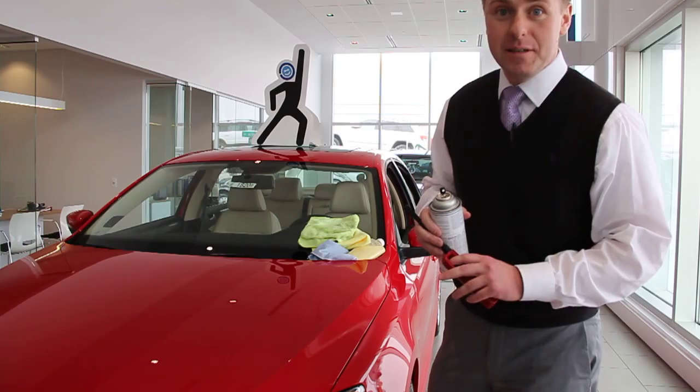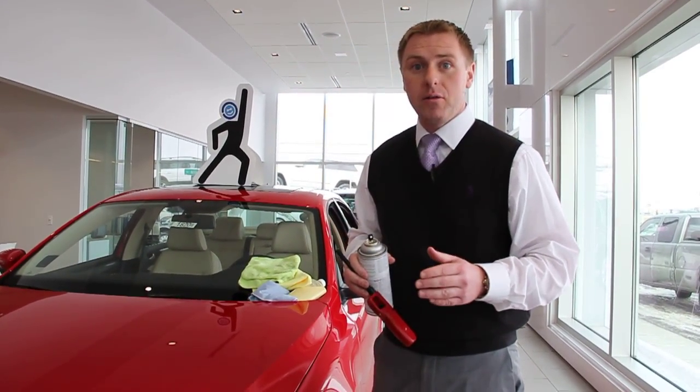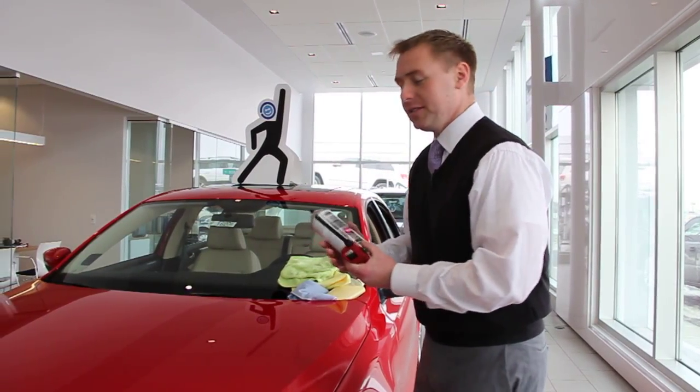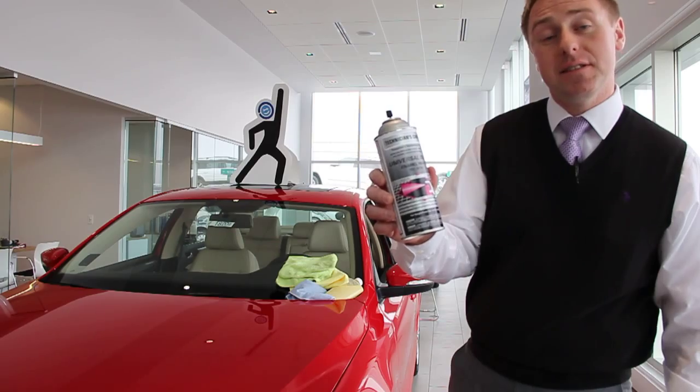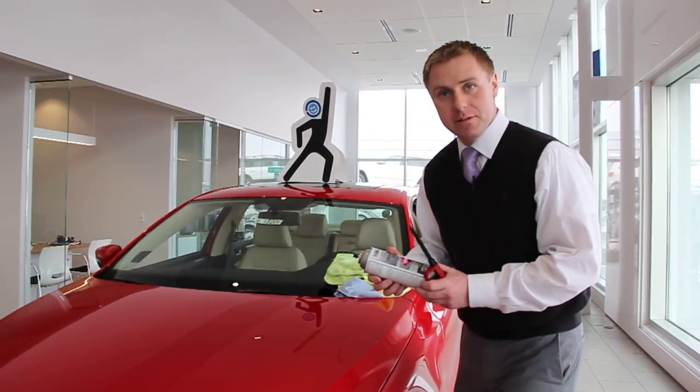Hi folks, Nick here with Zimbrick Volkswagen Stoughton Road Madison. Today we're going to put the Auto Armor ECP Plus paint protection to the ultimate test. To simulate bugs, tree sap, bird droppings, and other contaminants, we're going to use some black enamel paint to represent those.